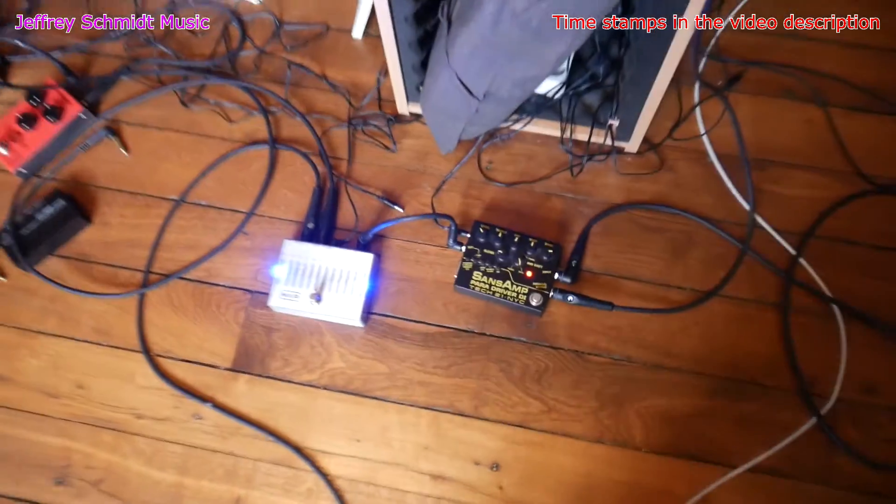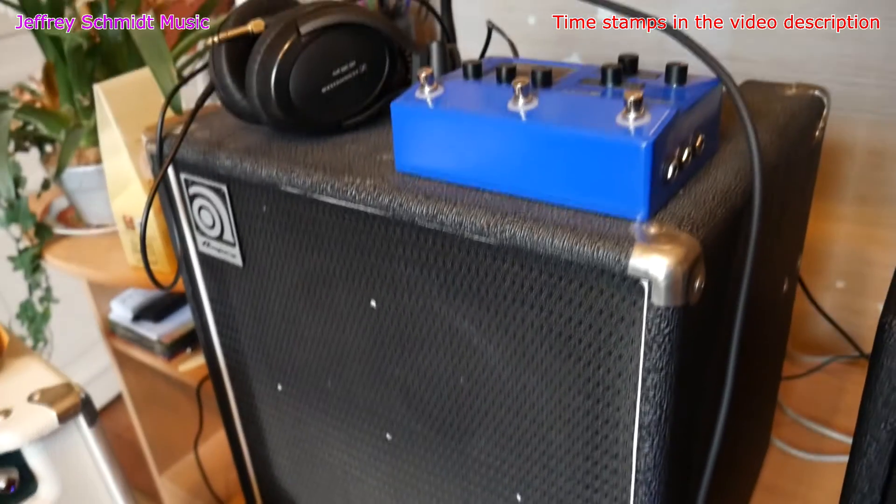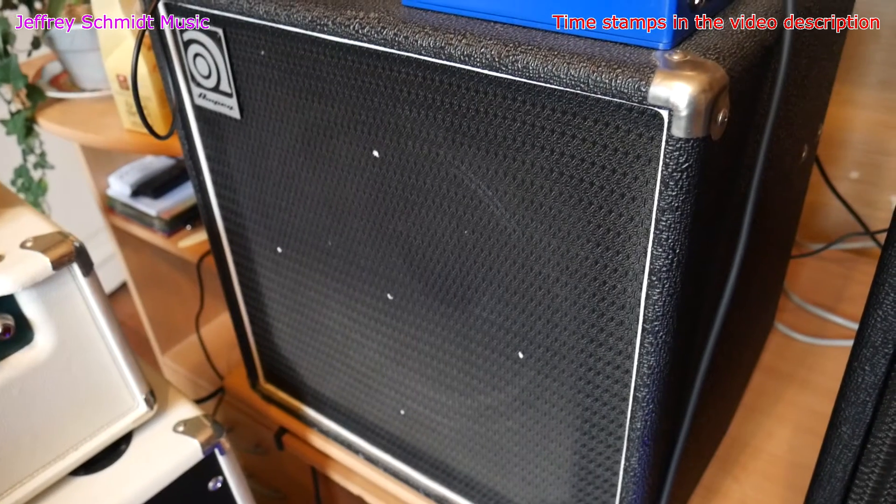Now I've turned on the recording chain, and you can hear how loud this Ampeg bass amp is buzzing with a ground loop clearly audible.